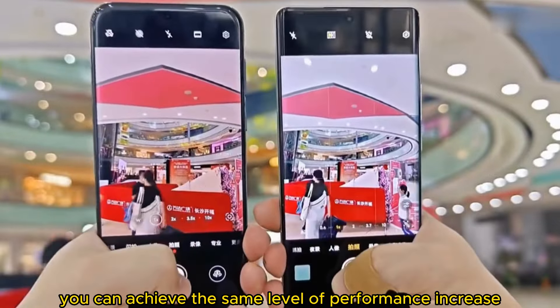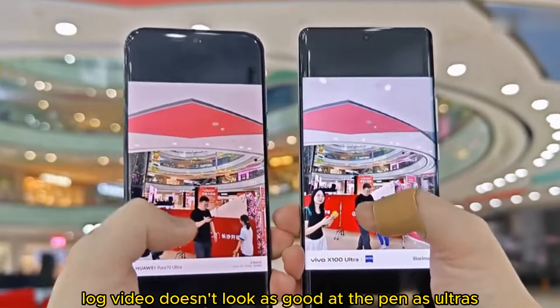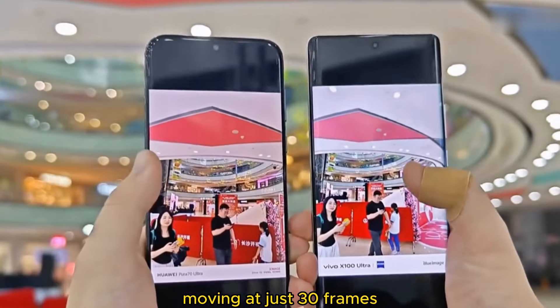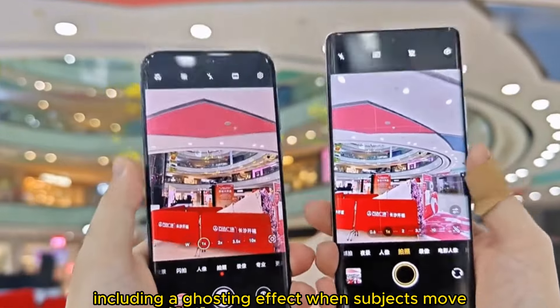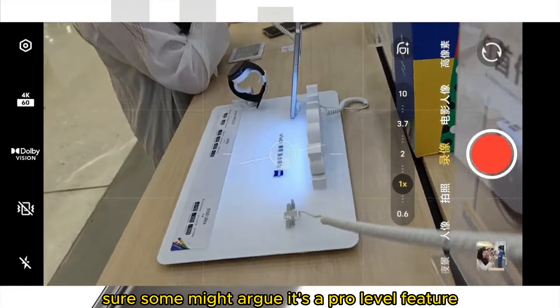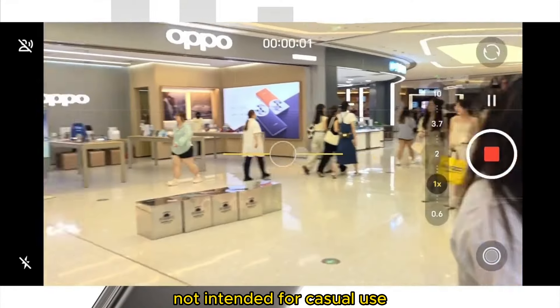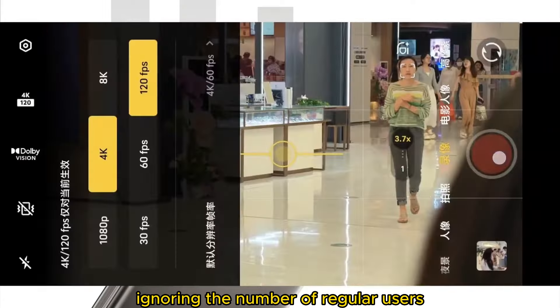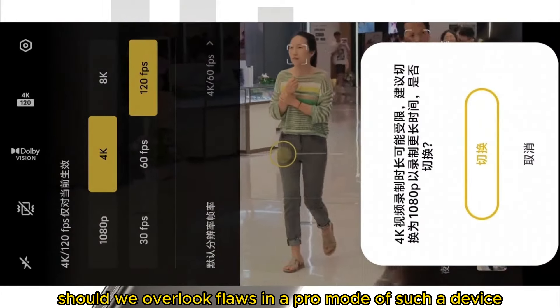This log video doesn't look as good as the 14 Ultra's, even at just 30 frames. There's still plenty of noise and imperfections, including a ghosting effect when subjects move. Some might argue it's a pro-level feature not intended for casual use — but should we overlook flaws in the pro mode of such a device?